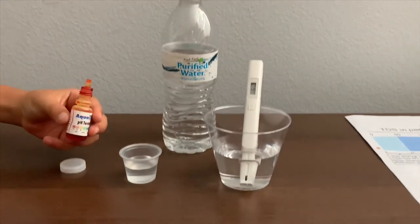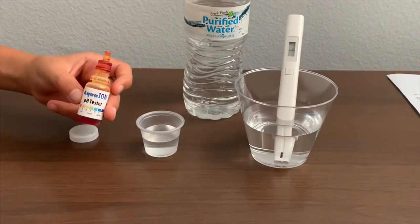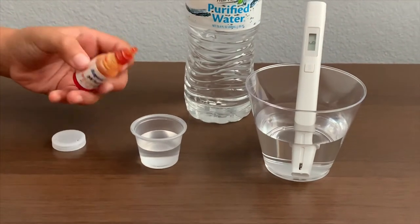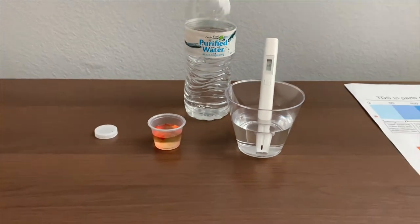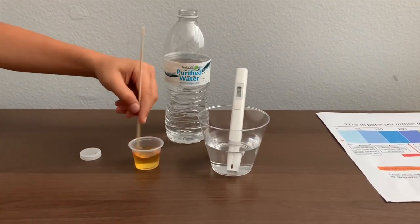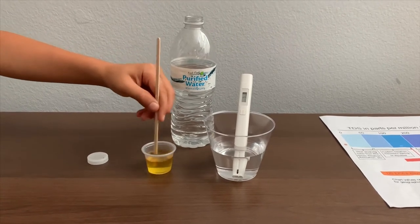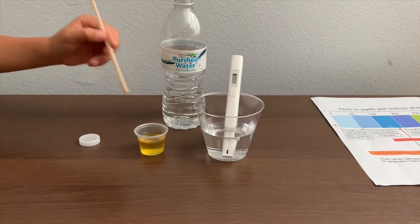Now let's test the pH level. If you want to buy this pH tester, check the link down below. Only do two drops. Let's stir it a little for a better result. I give this a 6.5. This is acidic.